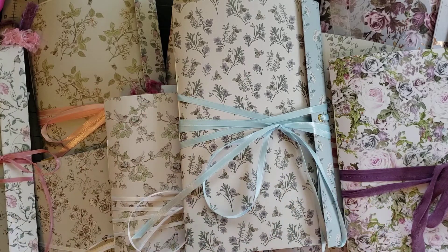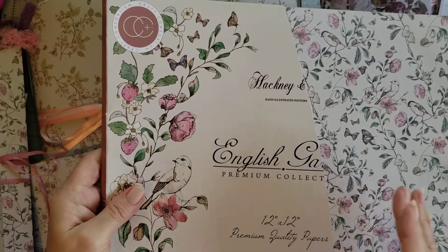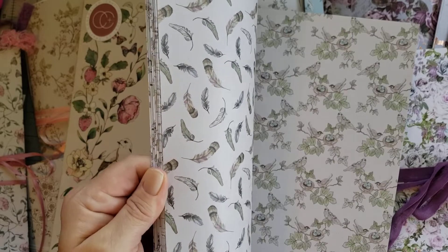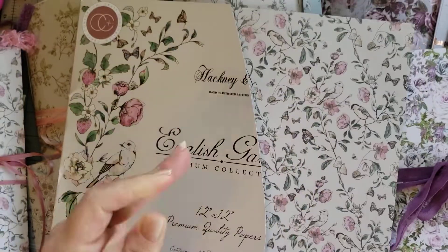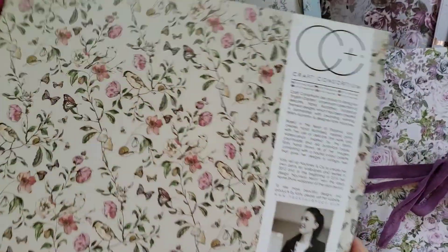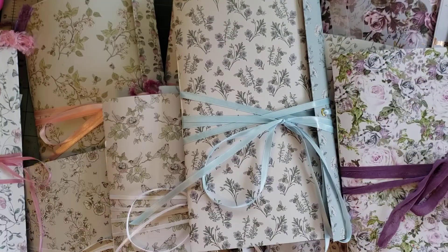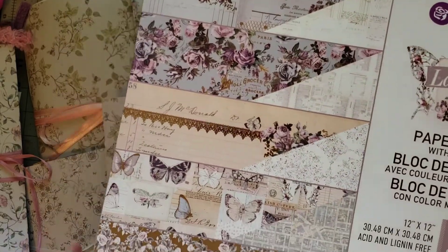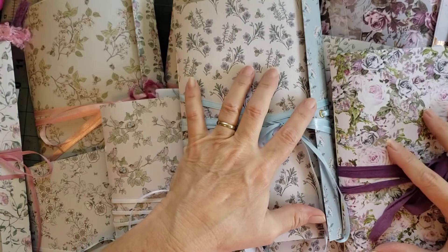This paper pack is called the English Garden, and it just has beautiful papers in it — they're double-sided. My precious friend Laura sent these to me and I was super excited to get them. It's Authentique and Company if you want to look up that paper pack. The other one is the Prima Lavender collection — those are the cardstocks I've used in them.